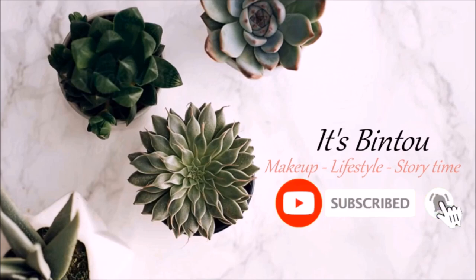Je suis en train de perdre la tête. C'est bizarre de filmer sans mes faux cils — il y a juste quelque chose qui manque à mon visage.